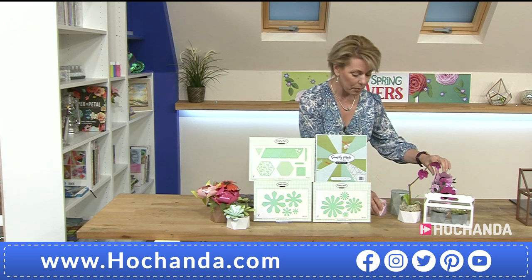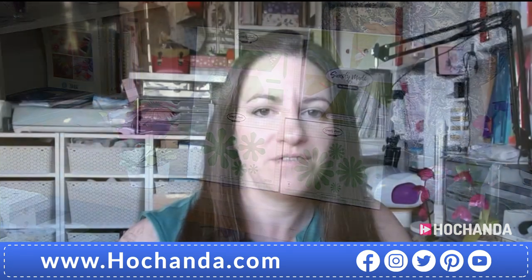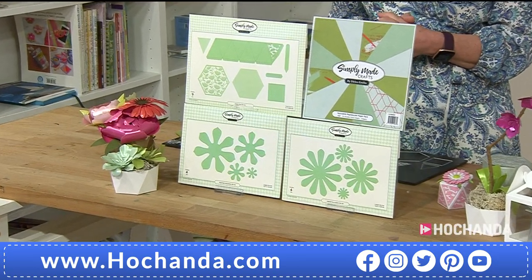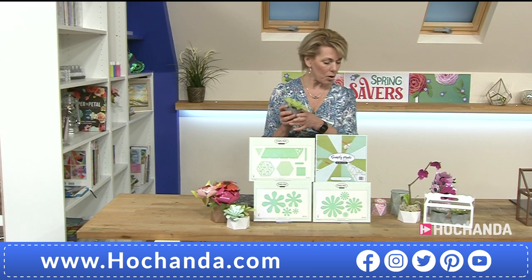Helen is waiting on the line — we're going to say hello via Skype and ask all about this selection. Helen, hello! How are you? Hi, I'm good, thank you! Lovely to see you even if it's just on the screen. Tell us about today's show — tell us about the one day special first of all. So the one day special is these beautiful Pretty Pots — I've just been inspired by all of these lovely succulent pots you see on Pinterest.